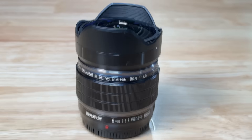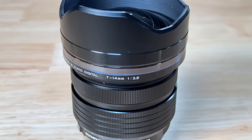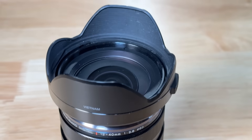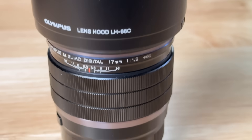My favorite OM Zuiko lenses to use when photographing the night sky are the 8mm F1.8 Pro lens, the 7-14 F2.8 Pro lens, the 12-40 F2.8 Pro 2 lens, the 12mm F2.0 lens, and also the 17mm F1.2 Pro lens.